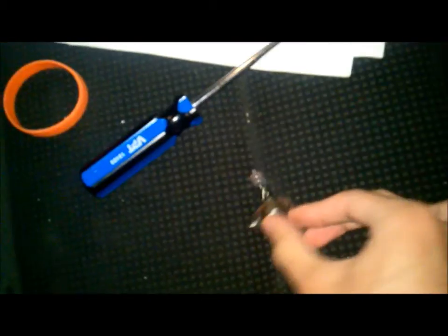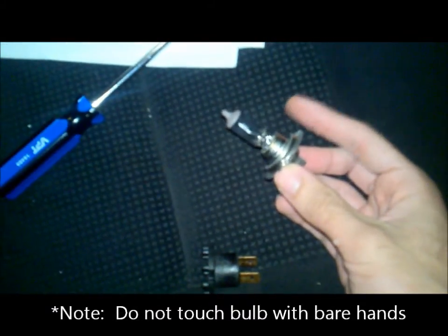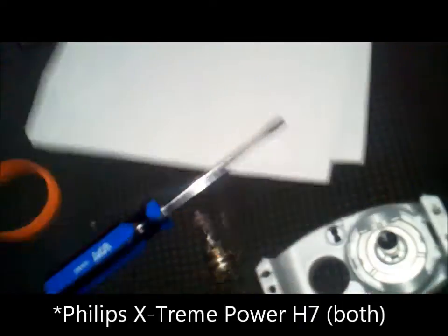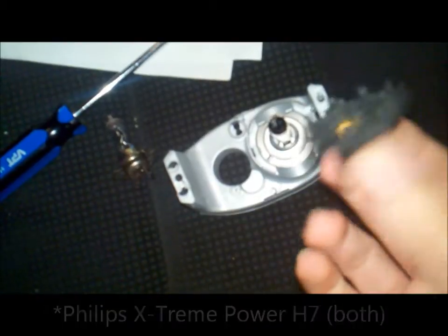As you can see, I got it off. I want to make sure you guys know: do not touch the bulb. Because if you do, you might get some of your oils from your finger, and that will just cause the bulb to overheat and die prematurely. So here's my new bulb — it's Philips Extreme Power. I'm just going to take it out and slide it back into here.